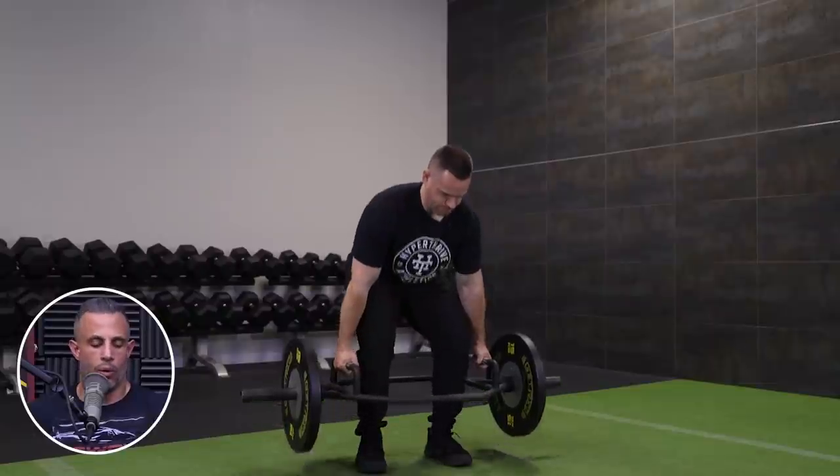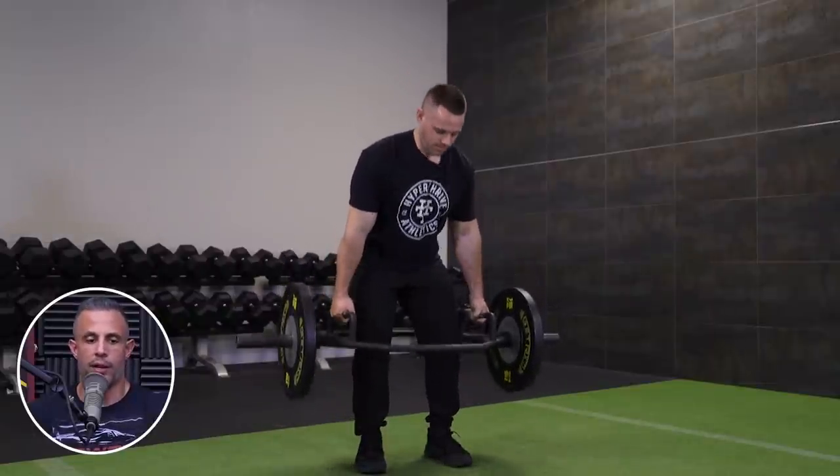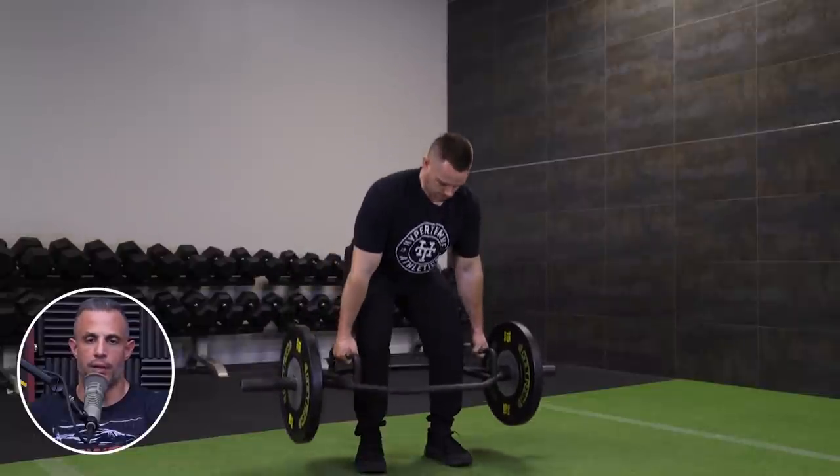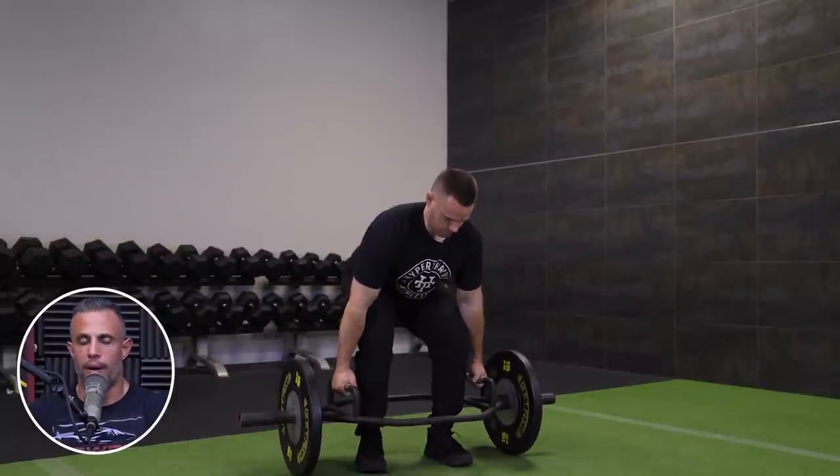As far as working the body the same, a trap bar deadlift is going to get more of that anterior chain — you're going to get more quad, less of the posterior chain. When the bar and the weight are in front of you, that changes the exercise quite a bit.